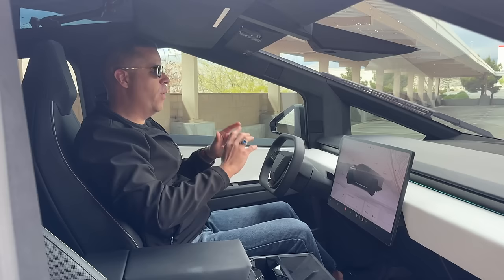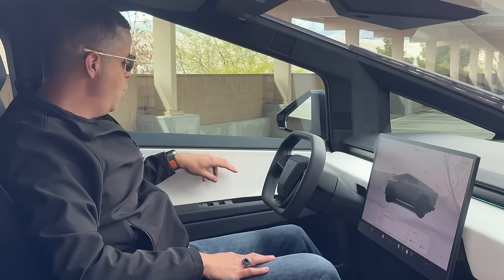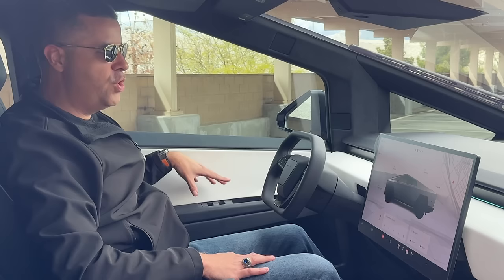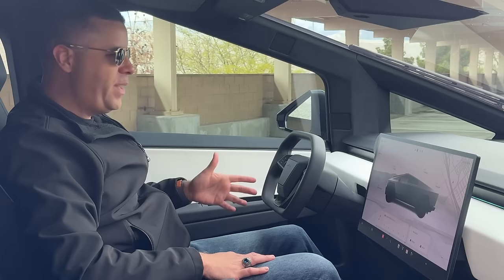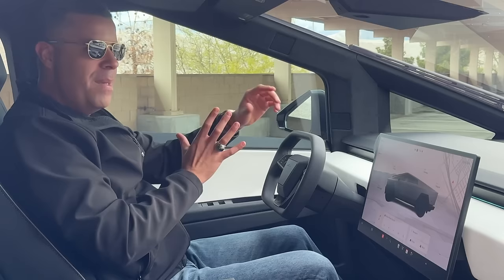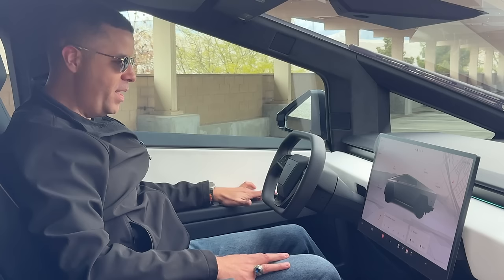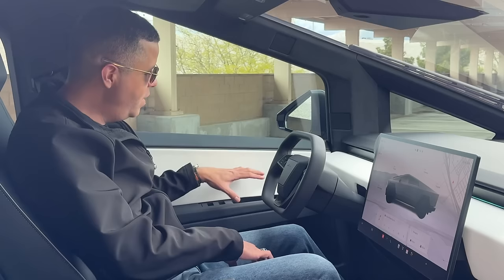Another thing is the side door buttons — your emergency release and your window controls are too far back. They need to be moved forward. If I want to roll down my windows, I literally have to put my hand almost in the back seat to reach them. If you've got tiny arms it'll work a little better, but my hand rests here and my window controls should be right here. If I were Tesla, I would just move these a little bit forward — there's still plenty of room and enough space to still have a cubby to open and close the door.